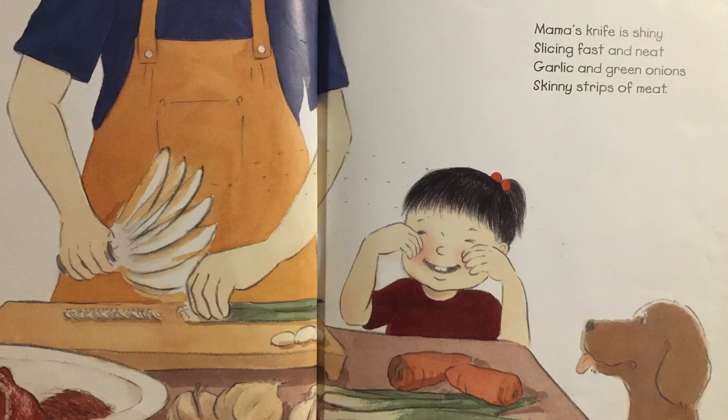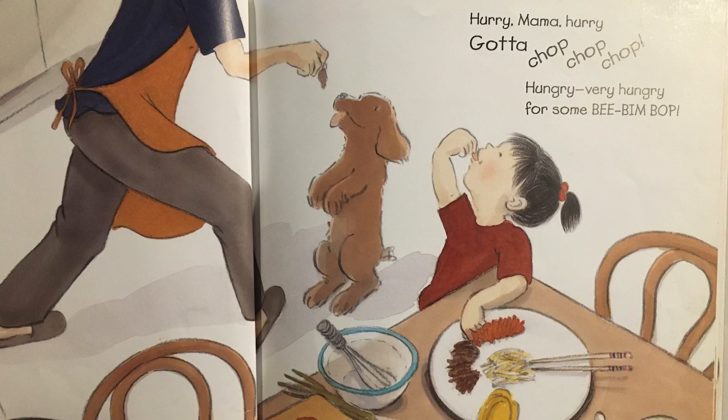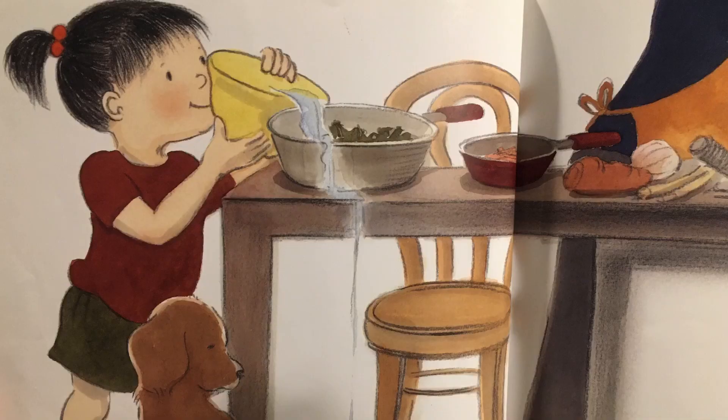Mama's knife is shiny, slicing fast and neat. Garlic and green onions, skinny strips of meat. Hurry mama, hurry, gotta chop, chop, chop. Hungry, very hungry for some bee, bim, bop.